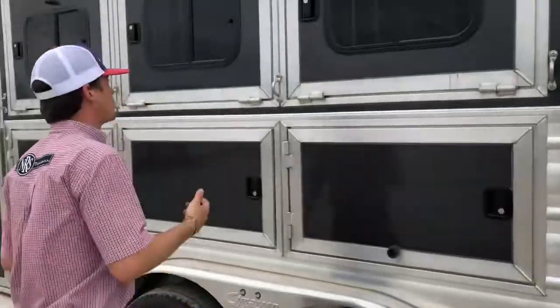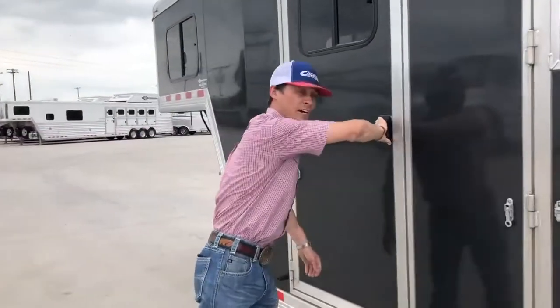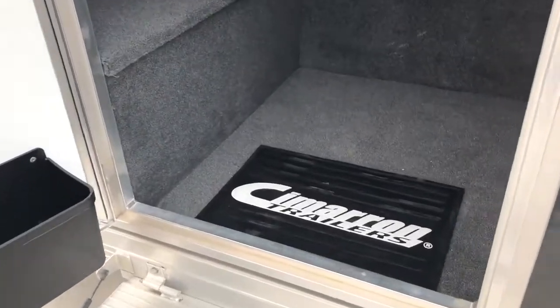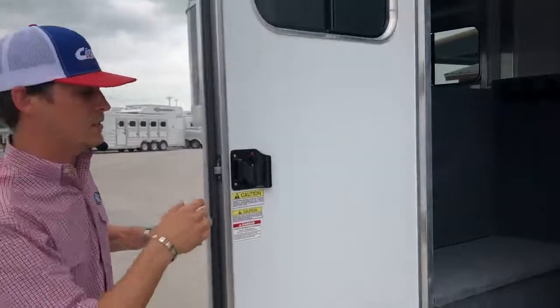You've got drop downs on both sides on this unit, and an escape door on your first stall. This is going to be the other side of that tack room — riddle hooks, fully carpeted. You're going to have your carpeted boot box, access up into your nose, and it is also framed for an AC unit.